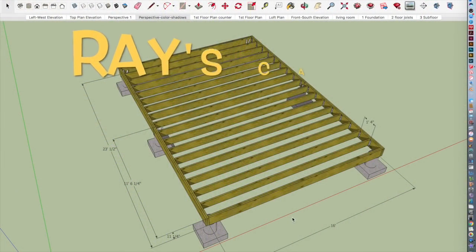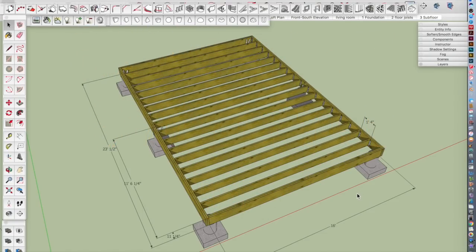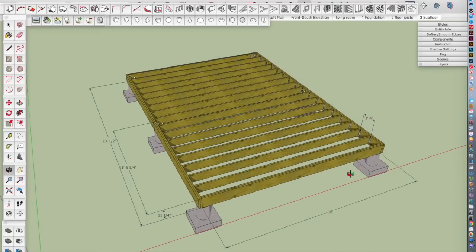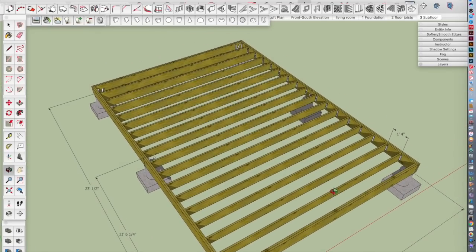Welcome back to Ray's Cabin Adventure, episode number six — el numero seis. In this episode we're going to be working on the floor trusses, the floor framing, and putting in the subfloor.